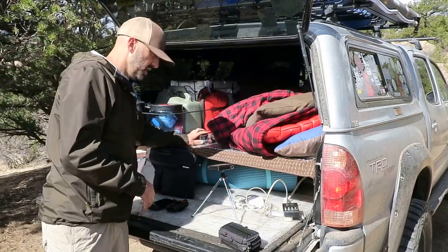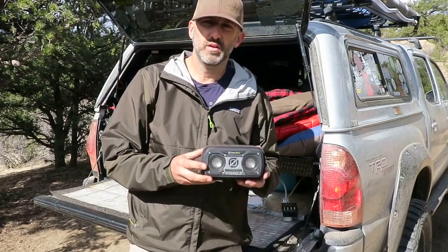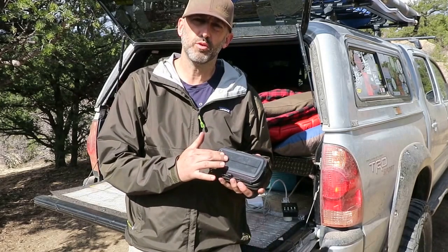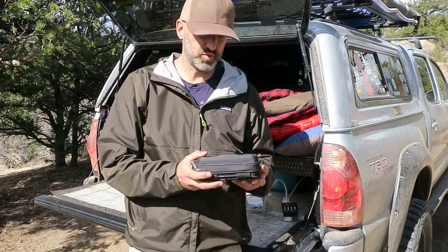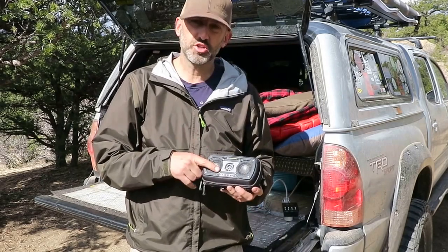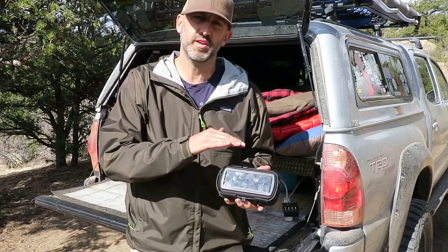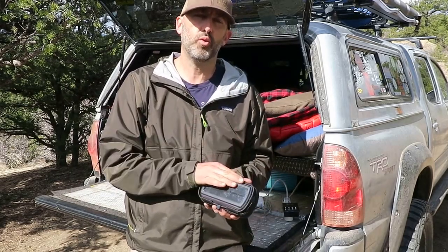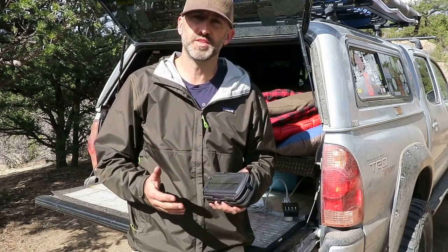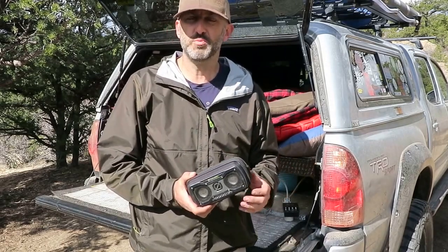As far as entertainment goes around camp, I've got this Goal Zero — it's a boombox, and it's also charged up with the solar panel in the back. This thing works great, it's really durable. I've dropped it a number of times and it's never broken on me. It's got a little meter on the back with lights that tell you how far it's charged. Charged up about halfway you get about four hours of continuous music playback, or six to seven hours if you're listening to podcasts.